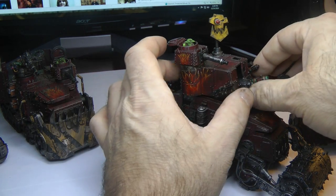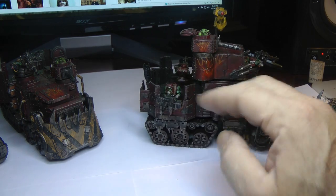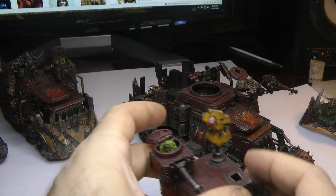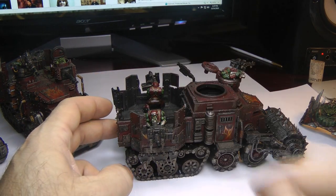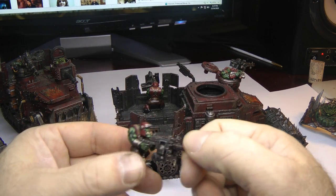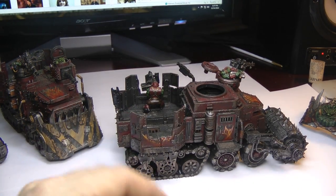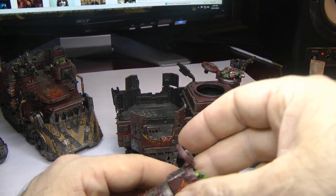Look at how tall this thing is with that on there. So if you're trying to hide behind terrain that's this tall, the enemy can at least see it, so I don't use that anymore for the purpose of how I play the game. There are also two big shooters in the back here, but I don't use them anymore either because they limit the range. I might just glue these onto a base and put a little grot holding it up as big shooter guys.